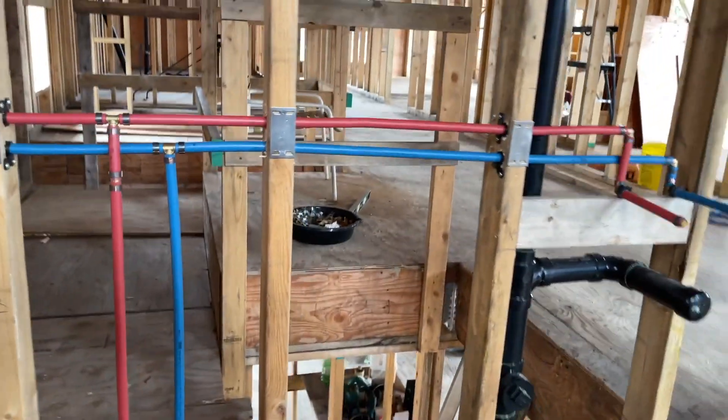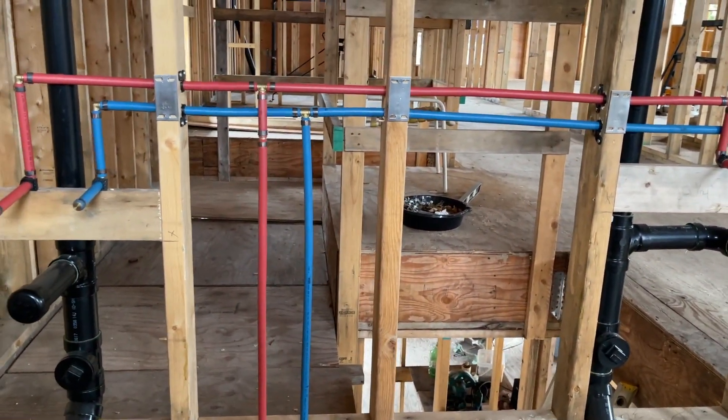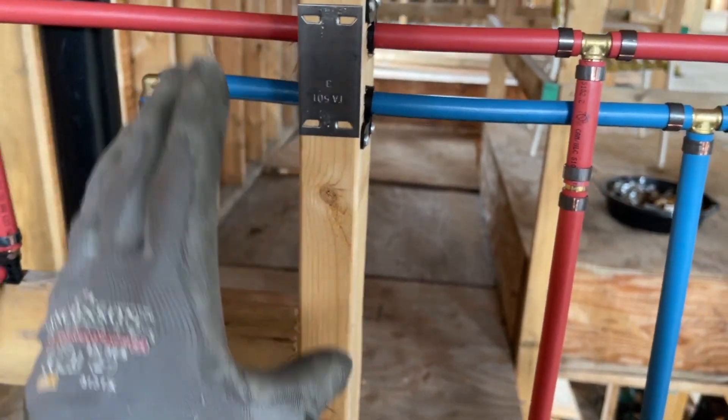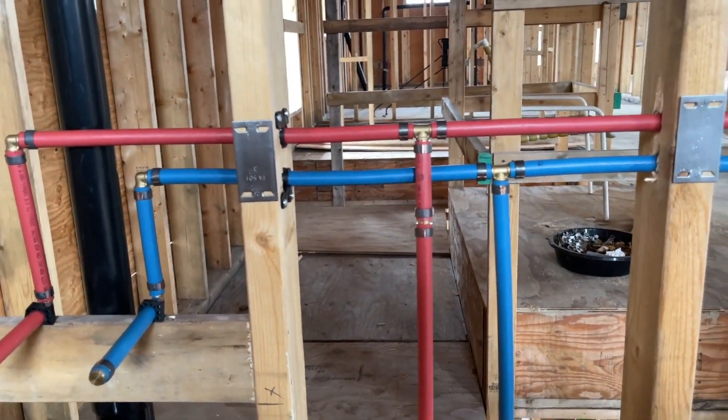These two sinks are completely plumbed now — gray water and fresh hot and cold. You can see these little protection plates on here so when you're putting your drywall on you don't accidentally screw into a pipe.